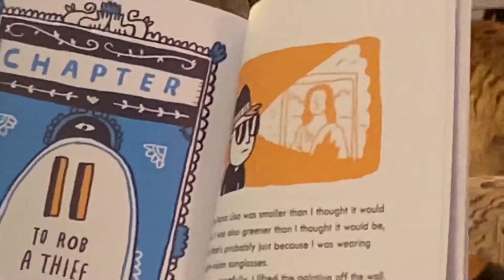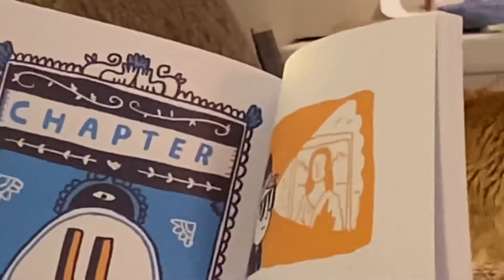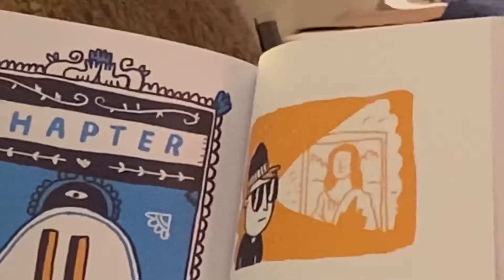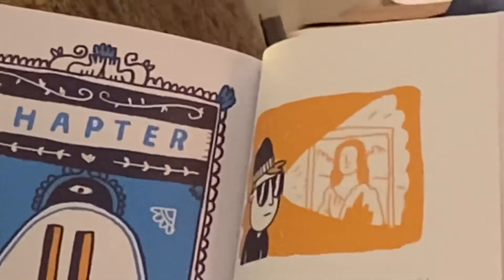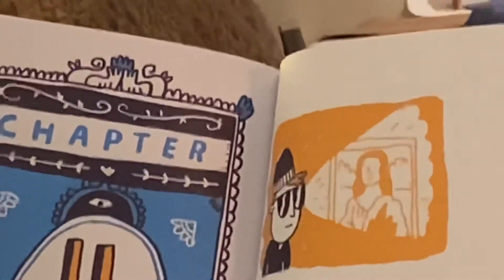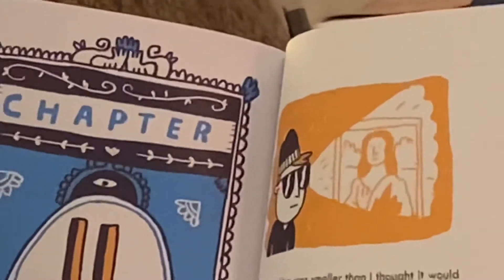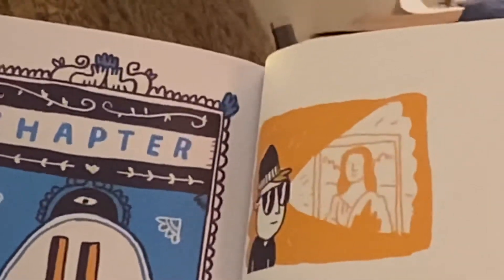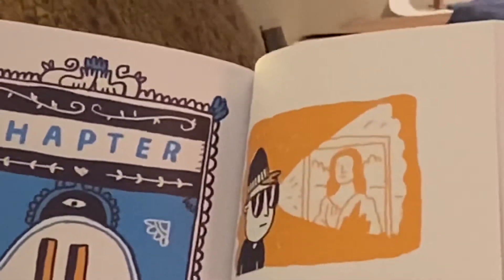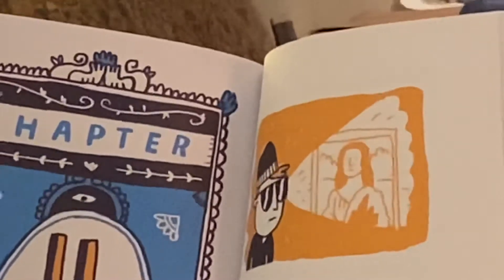Chapter 11: To Rob a Thief. The Mona Lisa was smaller than I thought it would be. It was also greener than I thought it would be, but that's probably just because I was wearing night vision sunglasses. Very carefully, I lifted the painting off the wall. I paused, holding the painting aloft, bracing for an alarm. After five seconds of silence, I smiled. 'Looks like step seven worked,' I said to Freddy, who was busy licking the mustard off my shirt.